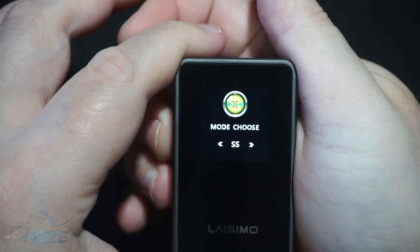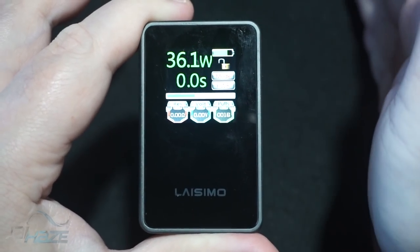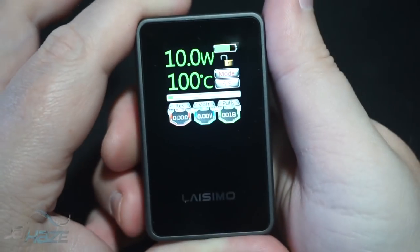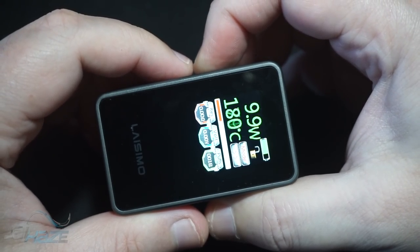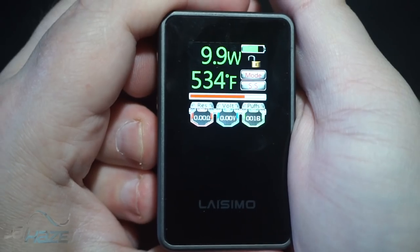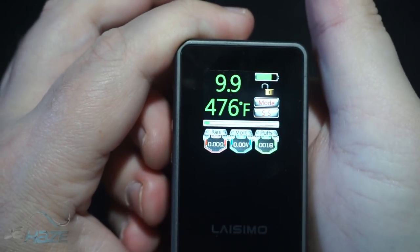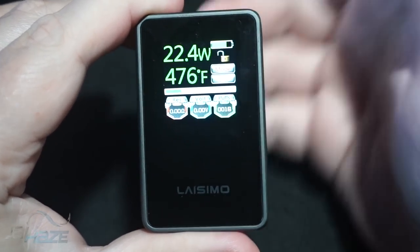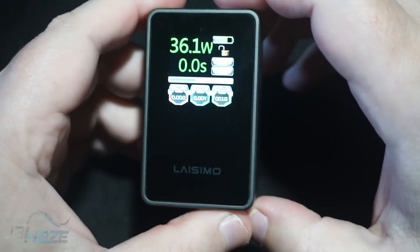To adjust the power, hold the two buttons down together and then you can pick your mode — there's DIY, titanium, nickel, power (wattage), and stainless steel. I'm going to use it in power mode. If you do use temp mode, there are a few more settings. In stainless steel mode, there's wattage and temp — to switch between the two, just tap the buttons without holding them. It goes all the way up in Fahrenheit and you scroll to the proper value and hit fire. You can also adjust wattage on the fly by tapping the two buttons.